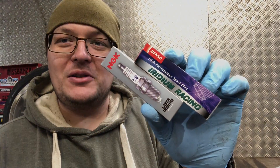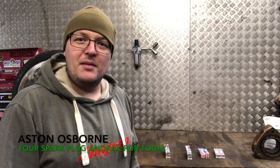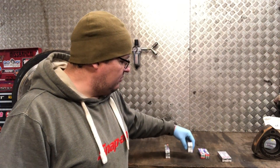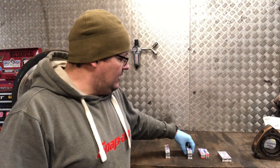Hi guys, welcome back to the Essex Rotary channel. Today we're talking spark plugs. We normally use NGK plugs at the workshop, but a customer has brought in some Denso iridium racing plugs which they want fitted.